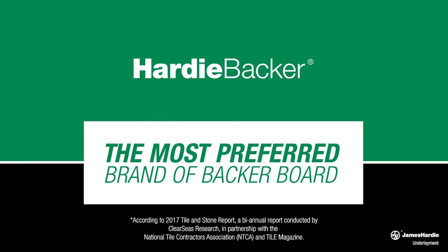Easy to use and backed by exceptional performance, Hardy Backer cement board is the choice for your next tile installation project. Find out why it's the most preferred brand of backer board today. Visit hardybacker.com for more info.